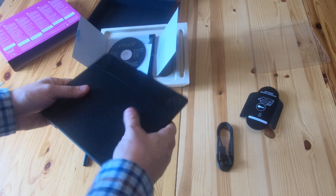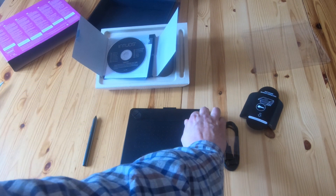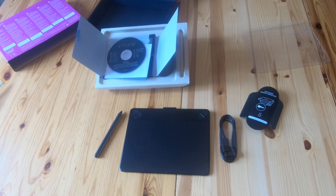It feels quite solid. So that's the Intuos Comic from Wacom tablet, unboxed for you. Any comments about it, stick them in the comments. If you like it, give it a thumbs up, and thanks for watching.